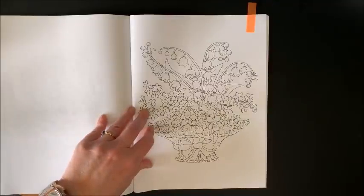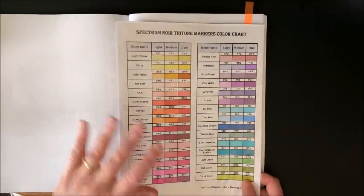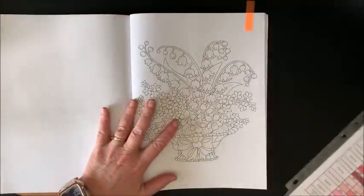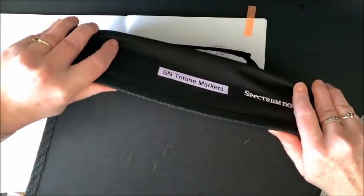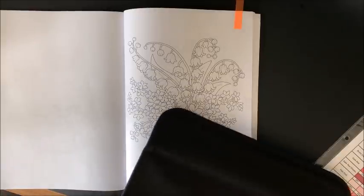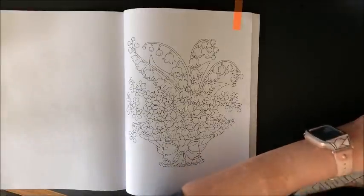I'm going to use markers that I have not used in a long time - my Spectrum Noir Tritones. I made up this handy-dandy color chart; this one took me forever to create. They came in this case, which I really like. I'm going to get the side flaps open - wow, this case won't come open if you don't want it to. I'm going to keep the color chart up here.